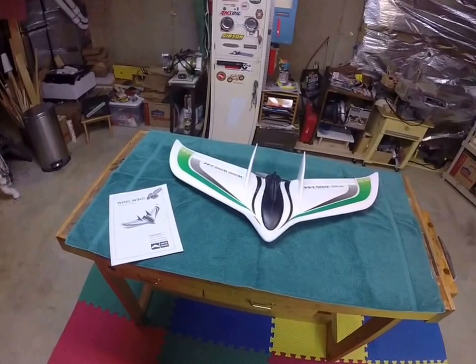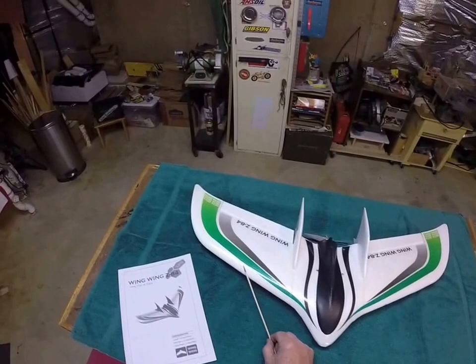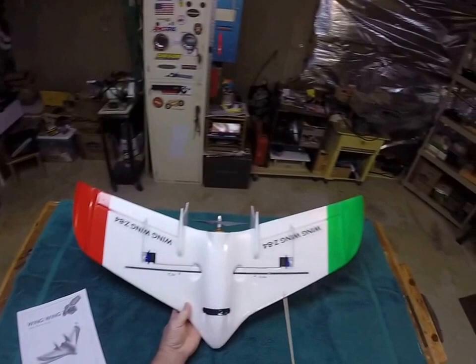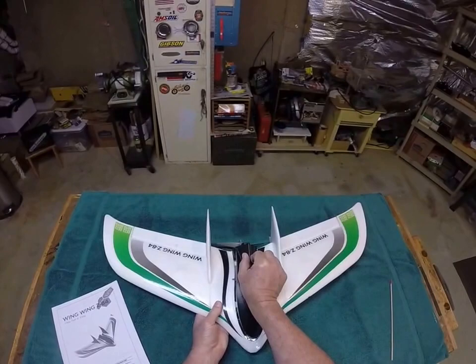I've got a 30 amp ESC and a couple other things here that I'll show you that I've added to it. You can see the wing — I like to tape my wing. I use Scott's heavy duty packing tape. I tape the wing, I also tape the other side, I tape over all the servos, tape over the control rods. And in this case, you can see a little chin strap I put on here. I like to paint the tips of the wings so it's easy to keep your orientation.